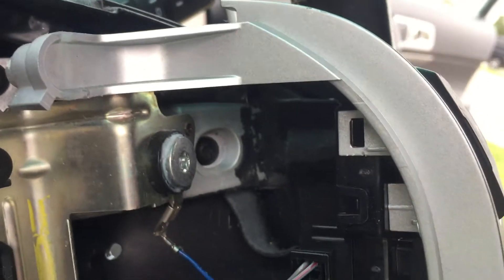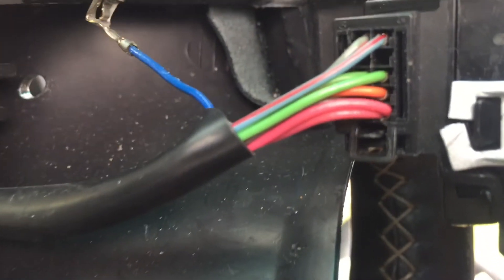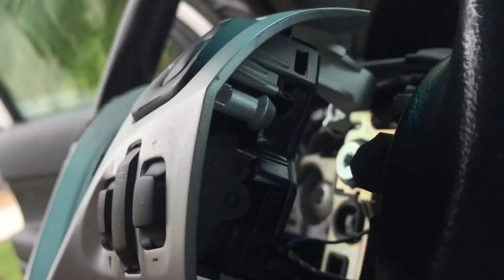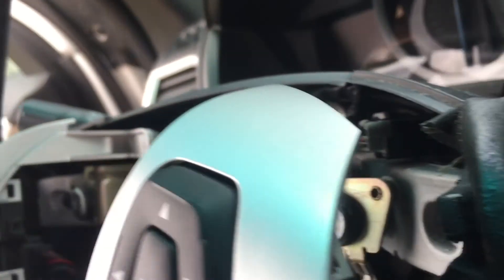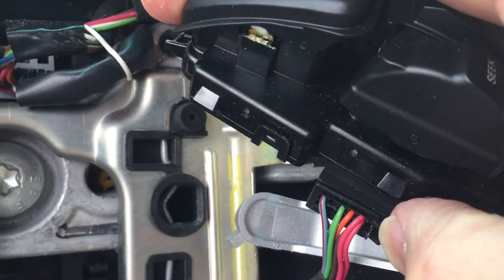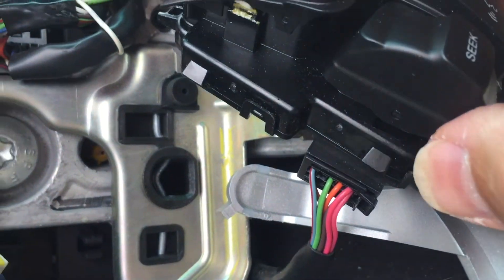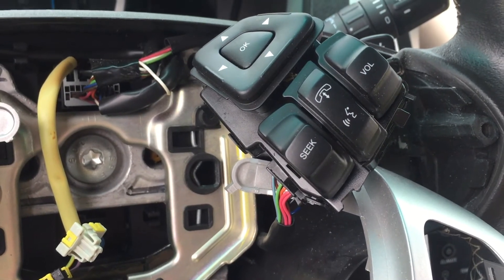Next, you just have to remove the wire connector there. Pull that out and then gently work around — there are about four to five tabs that hold the control. In this case, I'm removing the one for the stereo, the volume and the search control. There it is, removed from the bezel.